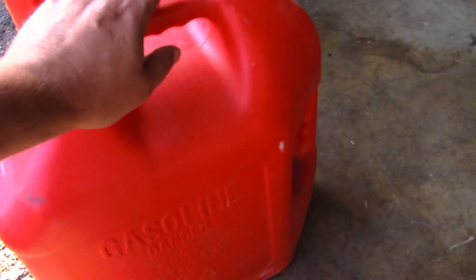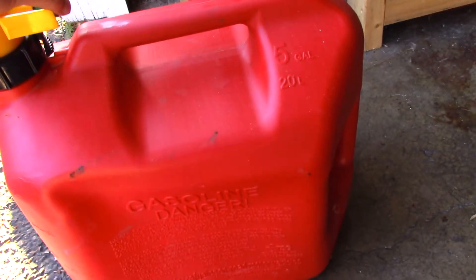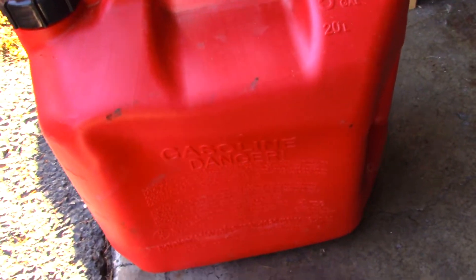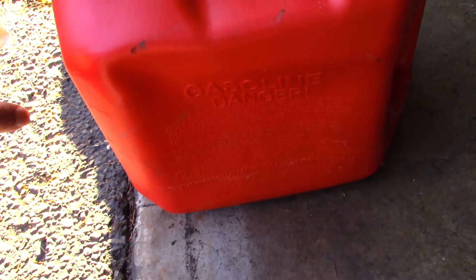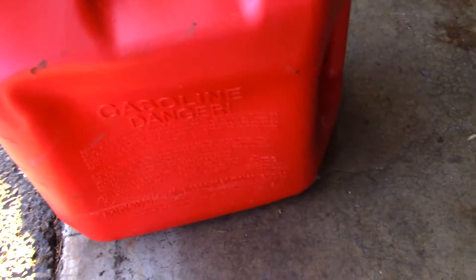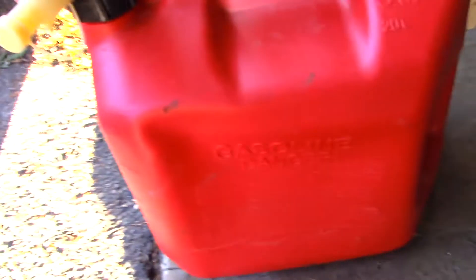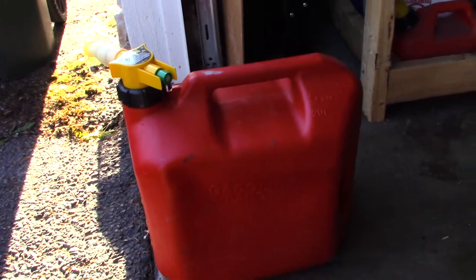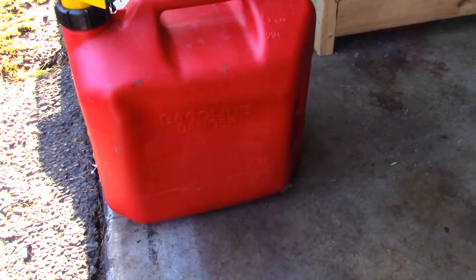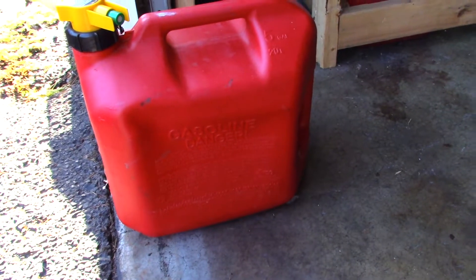As far as this other gas can — let's move this one out of the way — this other gas can, it doesn't vent. Even if you take the cap off, nothing happens. So we're going to put the cap back on. You do notice that this here turns, so it should vent, but it's not.